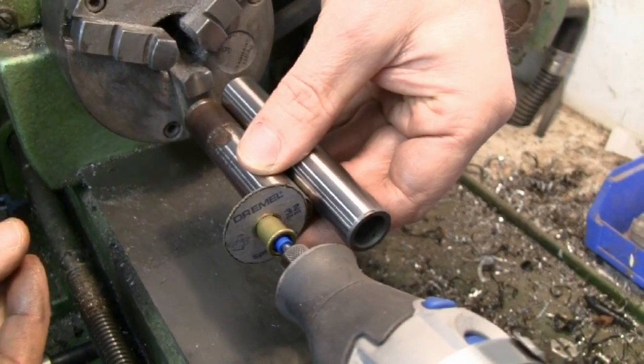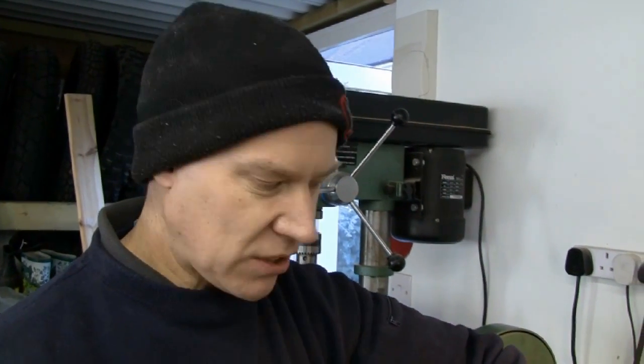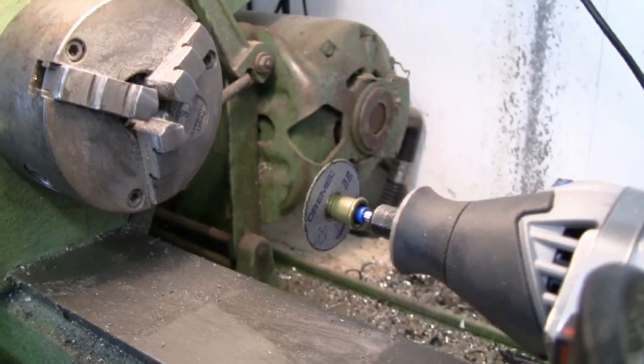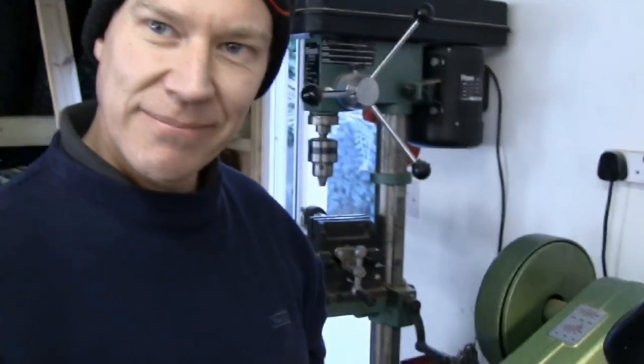The reason we have to use the Dremel is that to cut hardened steel you don't really cut it — you grind it. We'll be grinding it away slowly, and because the shaft is spinning in the lathe, it's just grinding a groove that goes around and around until it cuts right through. You can see the fibre in the disc holding it all together — it's a reinforced abrasive disc. Okay, let's set it up.